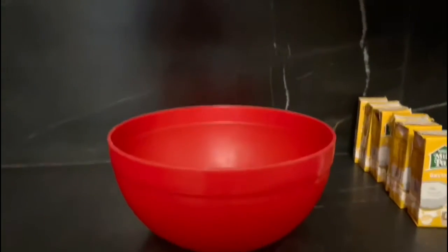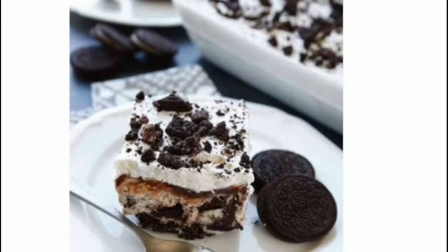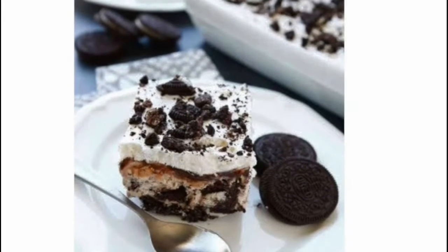Hi guys, this is Momana Monica. Welcome back to my channel. Today we'll be making an Oreo and ice cream dessert, so let's get into it and I hope you guys enjoy it.